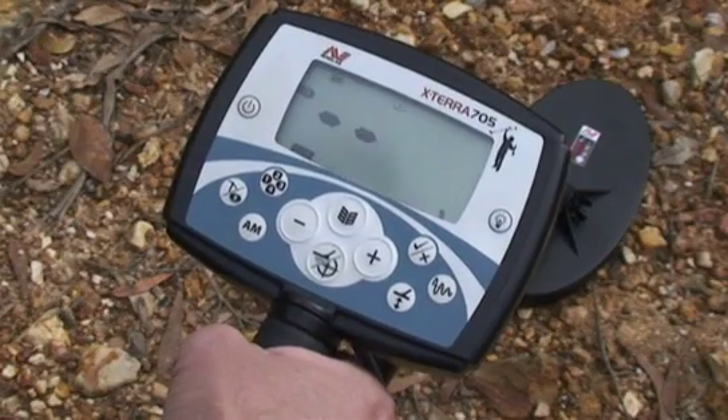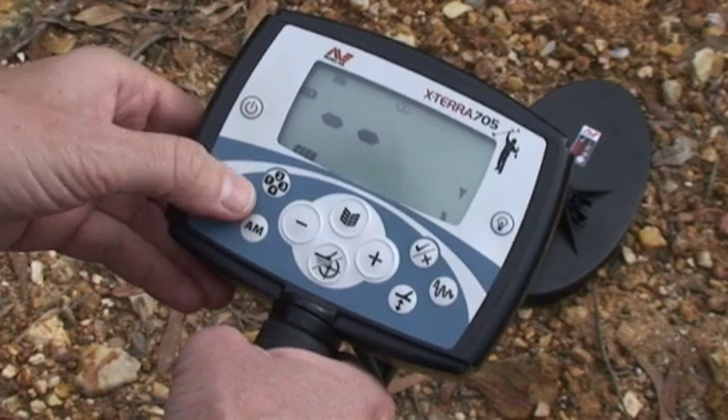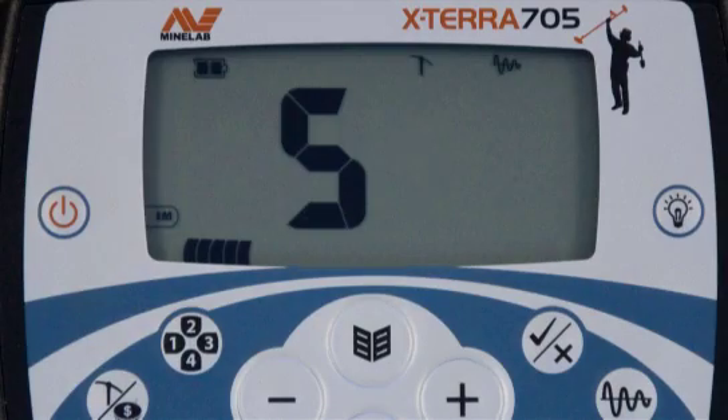Step one: turn the detector on by pressing the power button. Step two: select prospecting mode by pressing the mode button. Notice that the icon changes from a coin to a pick.